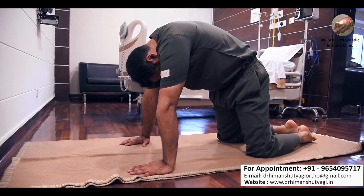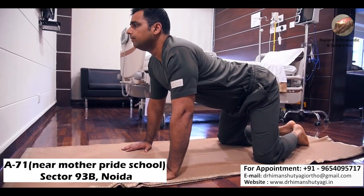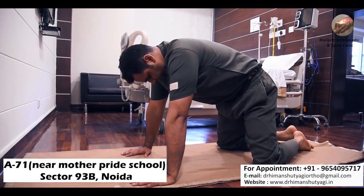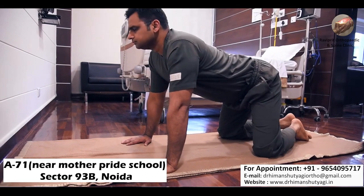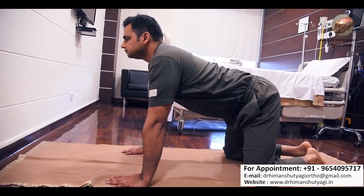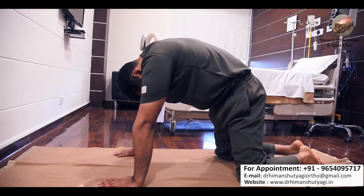This is known as cat and camel pose. First arch your body upwards and then downwards — when arching downward, bring your neck towards your body. When doing extension, look upwards and away from your body. You can do 10 to 15 repetitions. This is a very good exercise for relaxing the muscles of your lower back.